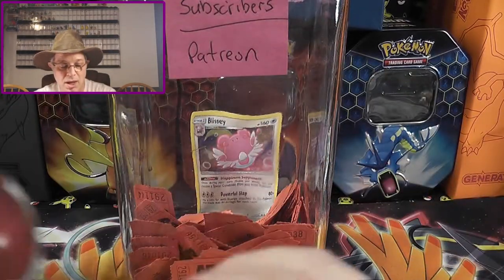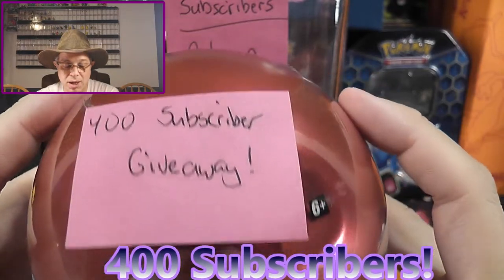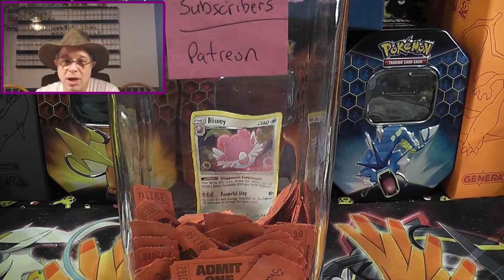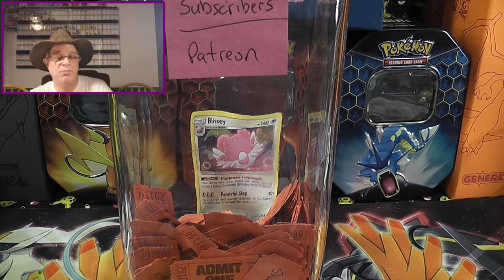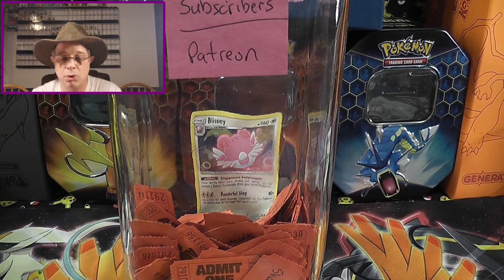If we can hit 300 subscribers by the end of September, I will give away this Pokeball free of charge — there are three packs in here, plus a coin. And if we can reach 400 subscribers by the end of September, I will give away a second Pokeball. It's a bit dented, but still good cards. If you need to purchase anything, down below I have a Game Nerds link — click on that, I do get a very small commission. That's the cheapest place I've found, and that's where I buy the majority of my stuff. Just click the link, go shopping, and we get a small commission, which helps us purchase more Pokemon products and do more giveaways.